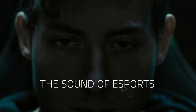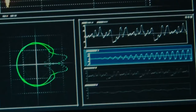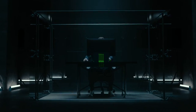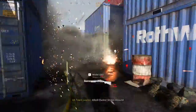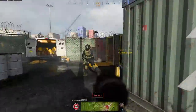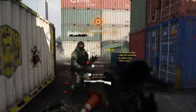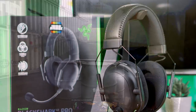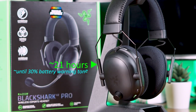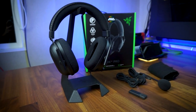At high volumes, the 50mm Triforce titanium drivers did not have any audio distortion — in-game footsteps and gunshots were clearly audible among explosion and gunfire sounds from other players in Call of Duty. In games that support virtual surround, the directional audio was also pretty accurate, adding to the immersion factor. As for battery life, I was able to use it for an average of six days on a full charge, averaging 3.5 hours per night before hearing the low battery warning tone.